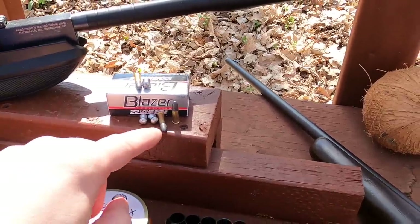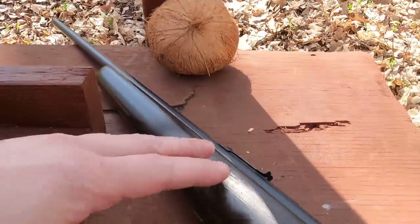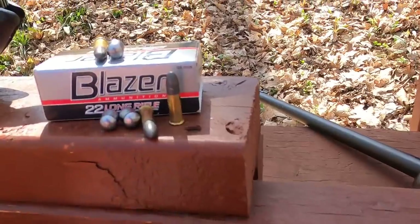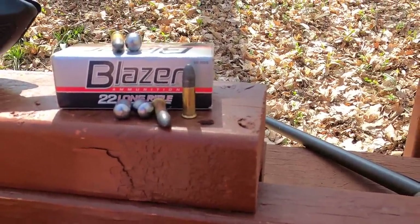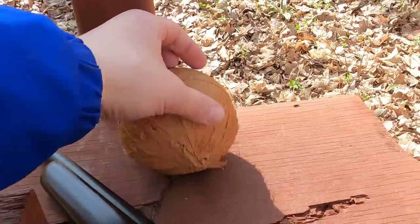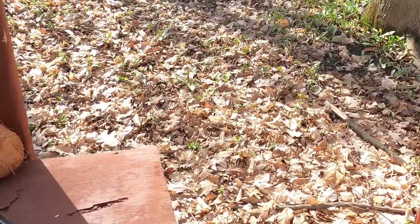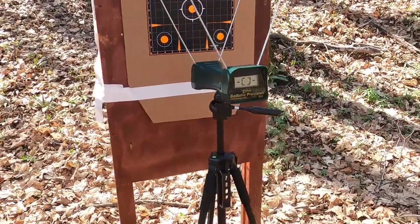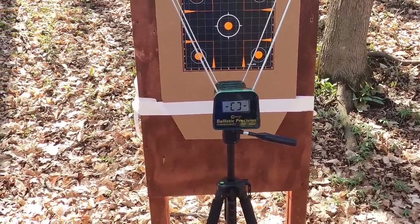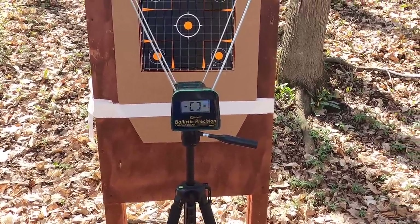To test that, I'm going to compare against the Blazer 40 grain 22 long rifle in this 24-inch rifle — basically the mini mag that's not plated, that's essentially what the Blazer is. We'll go through the chronograph and see what kind of velocity and accuracy we get, diesel pellets versus non-diesel pellets, and see if there's actually a difference.